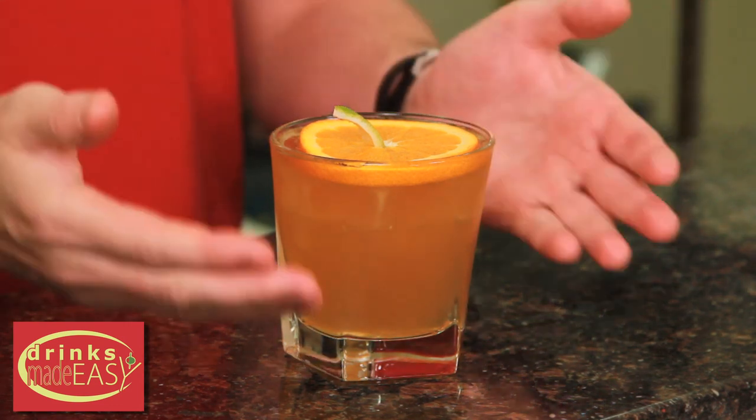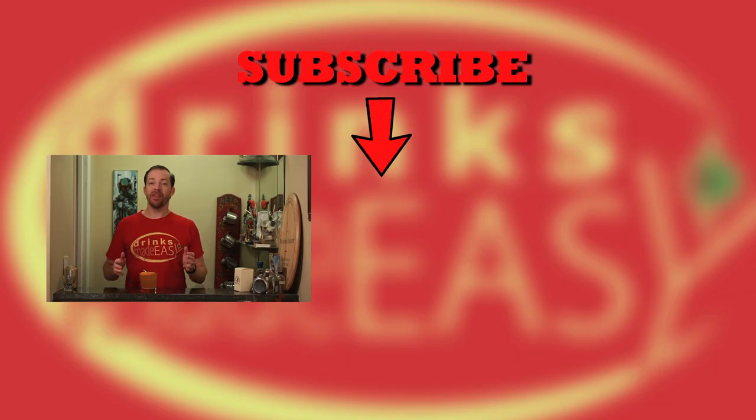And there you have the jack-o-lantern cocktail. Thanks so much for watching. Please be sure to like, subscribe, and click on the bell icon so you'll be notified any time we release a new video. And since it's the holiday season, if you have any cocktails that you love that you haven't seen on our show before, please make a suggestion in the comments below. Cheers from Drinks Made Easy.